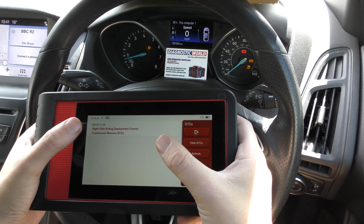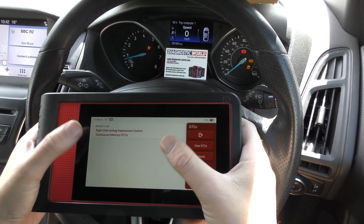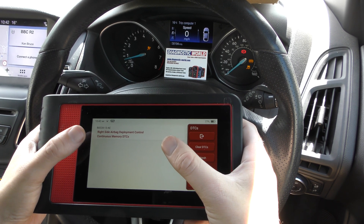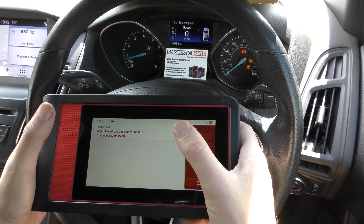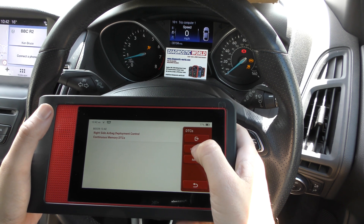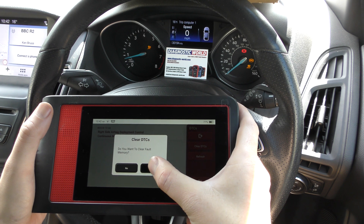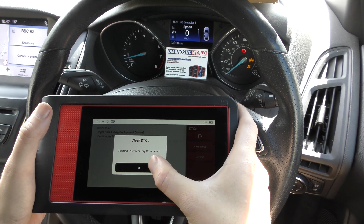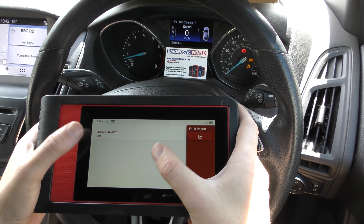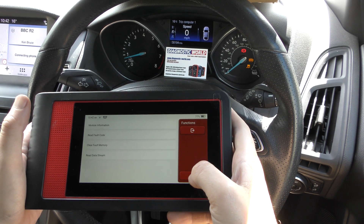This time it's giving us a unique fault code with an airbag description. If you're not sure what the fault code means, my advice would be to put this information into a Google search engine, because if you're having this fault, somebody else will be too, and the answer will always be on Google. So click on Clear DTCs — keep an eye on the airbag light — there we go, airbag light is gone. Now it's telling us there is no DTC, which is a diagnostic trouble code.